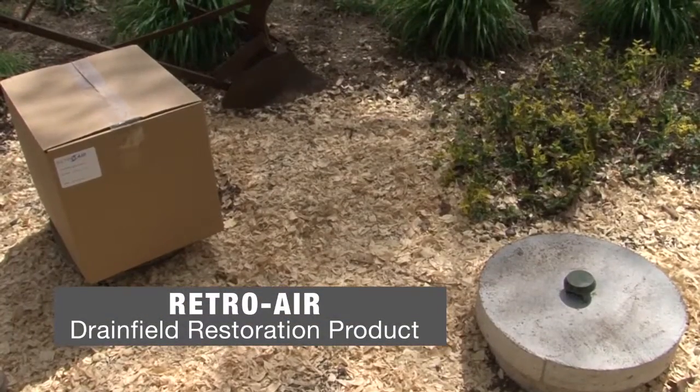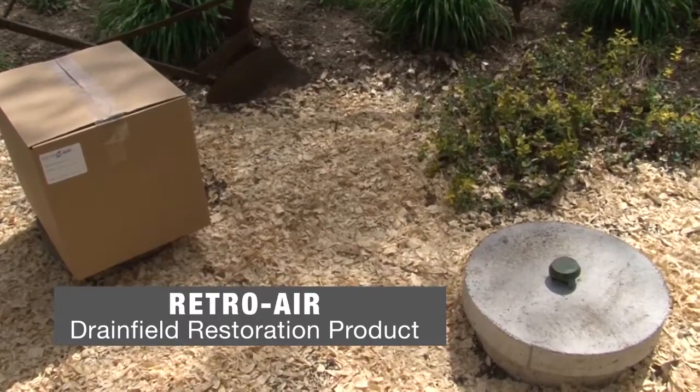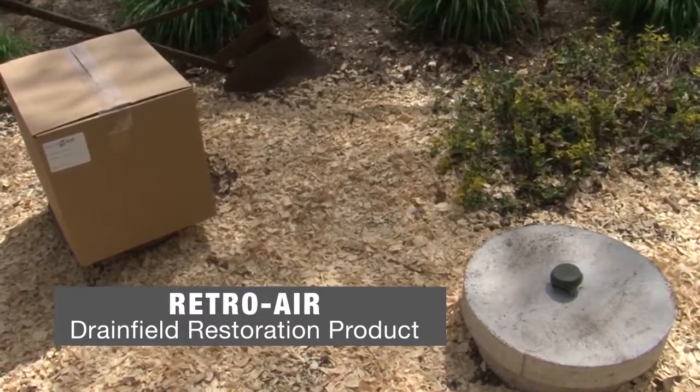I wanted to change my existing aerator to a different style. If I put the unit on top and I don't have the motor hanging down there where the water comes up over it from time to time, there's a chance it'll last a little longer.